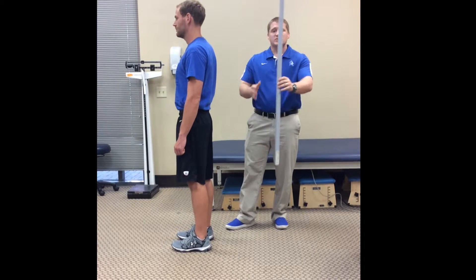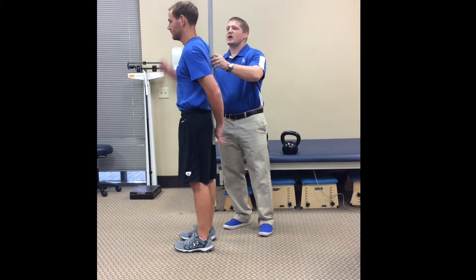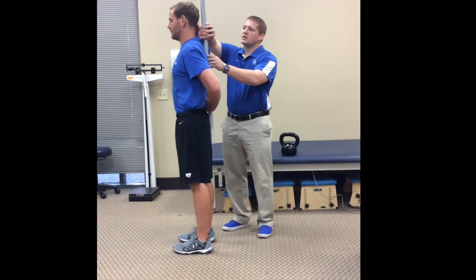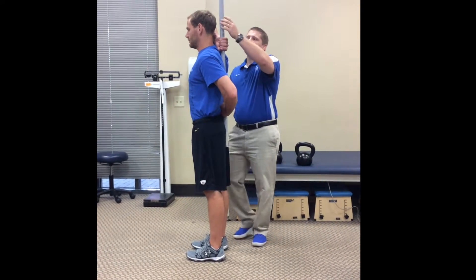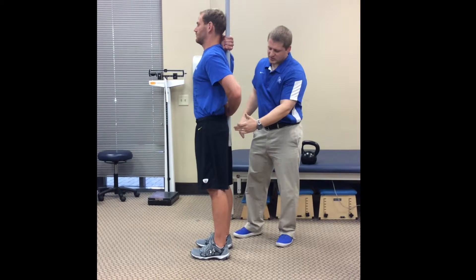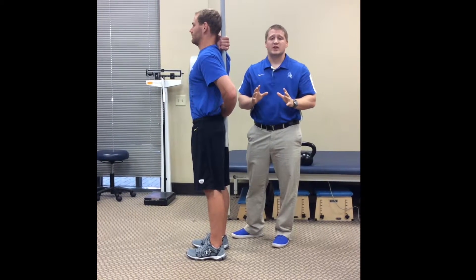What we can have him do is take this stick and hold it on his back. We're going to get one hand high in the crook of the neck, one hand low in that low back, and now he's got to keep his head, his shoulders, and his buttocks in contact with the stick the whole time.